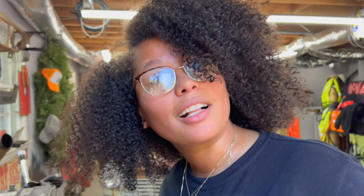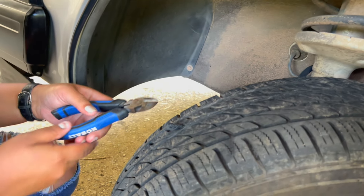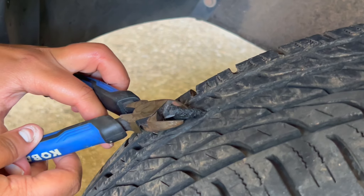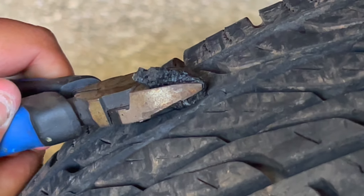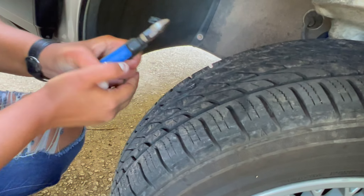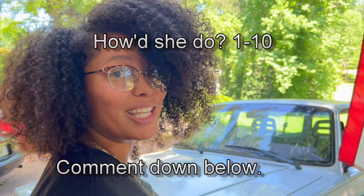Alright, what are you gonna do now — leave it on there and hope it fixes itself? No, clip the ends. Yes ma'am, we gotta clip the ends. As flush as possible. You might have to get a razor blade. There we go — you got it. It'll wear down.